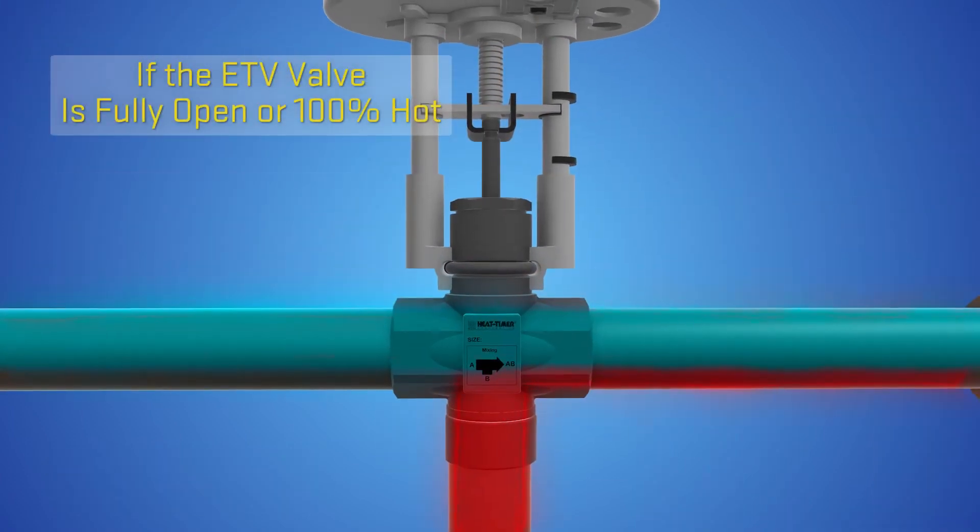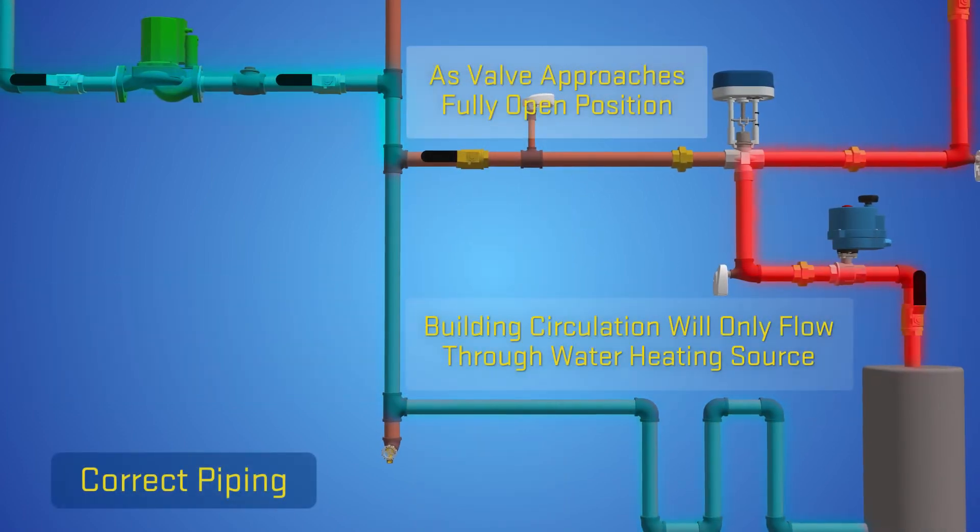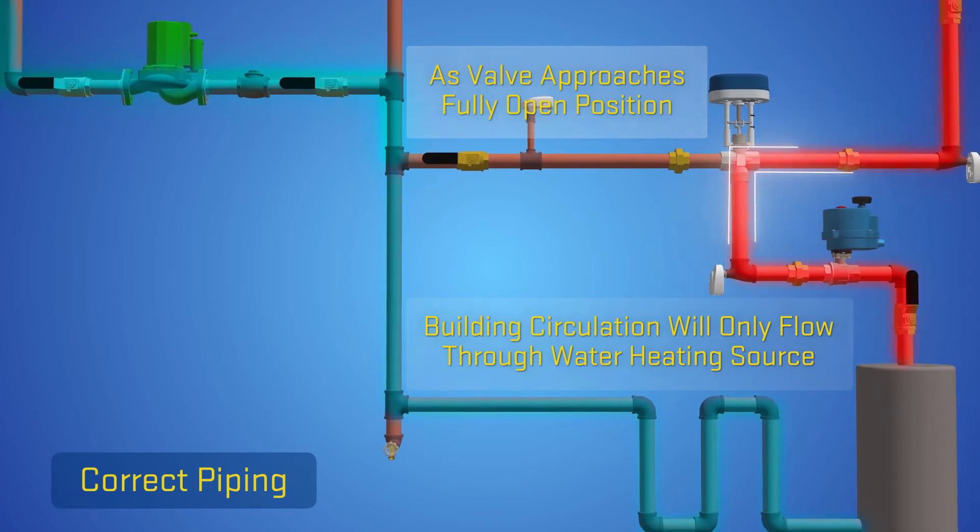If the ETV valve is fully open or 100% hot, the building recirculation will only flow through the water heating source.